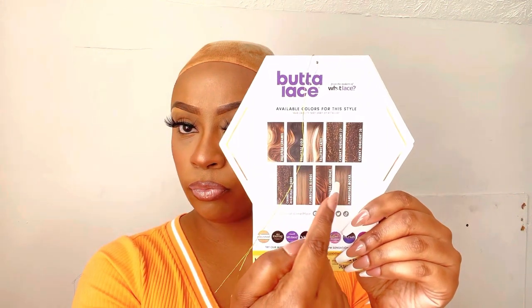It does come in a plethora of other colors. This wig is brought to you by EbonyLine.com, so make sure that you guys check them out.